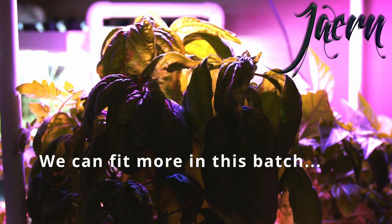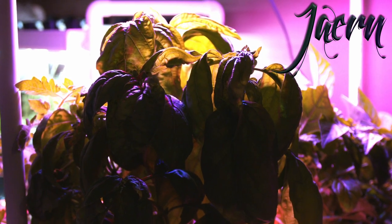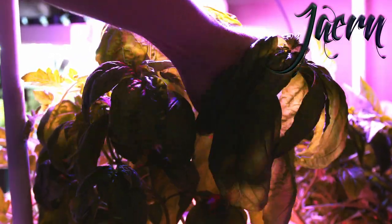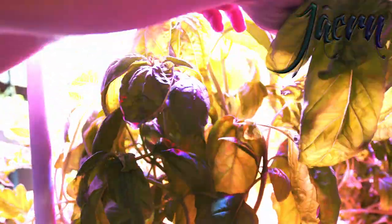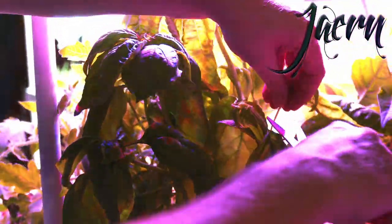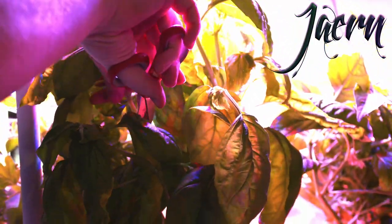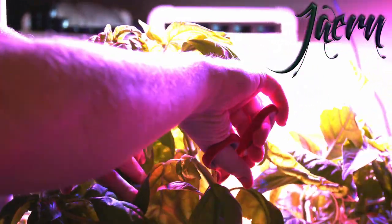Let's harvest some basil from the hydroponics to be able to freeze dry. Always good to have some of this leftover. The basil is really easy because it just simply pinches off, and you get whole sections just like that. You can also use scissors to make it nice and clean. I'm looking to cut it down quite significantly because we're going to use most of this in our freeze dryer.